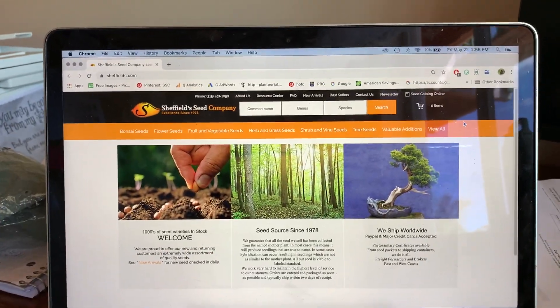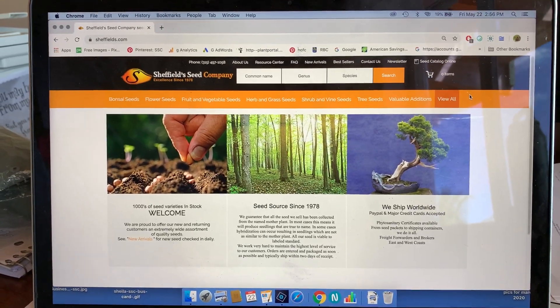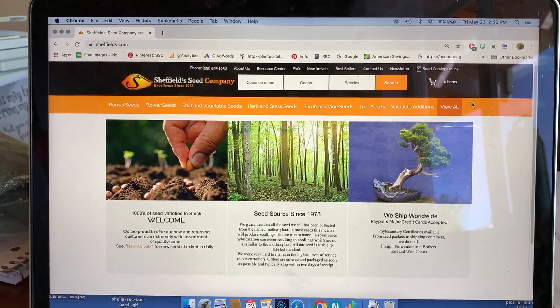Hi, welcome to Sheffield Seed. We're doing an example of how to choose seeds that are ready to grow that don't require any pretreatment.